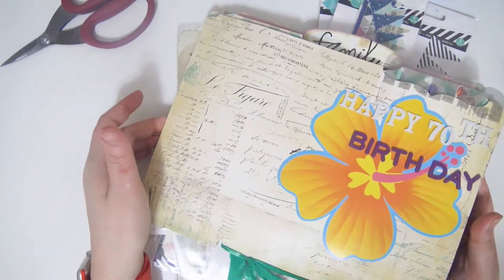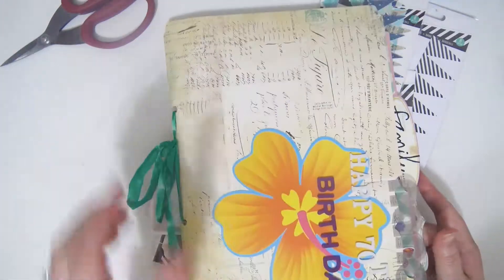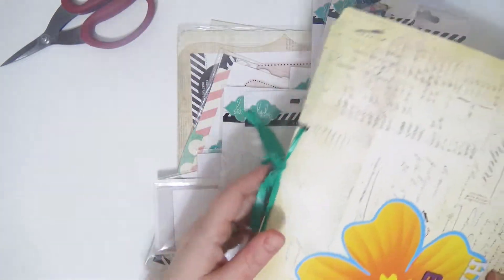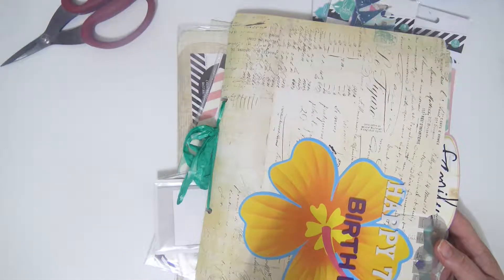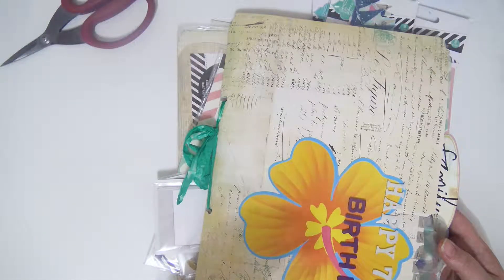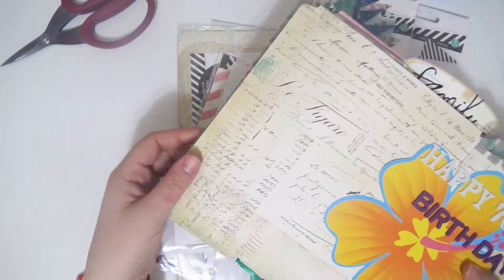We're going to be making an interactive memory file. I'm pretty sure that's what Heidi Swapp calls them. She came out with this system years ago, and when she came out with it, I fell in love. I'm super obsessed with it. Ever since then, I've been hoarding memory files, and I've made a few of my own, and I just really love this system. It's so cute.